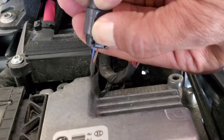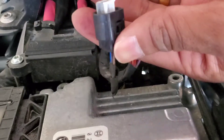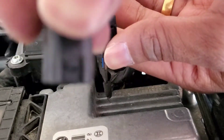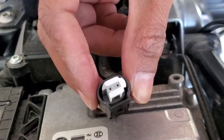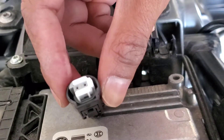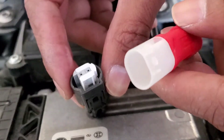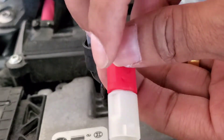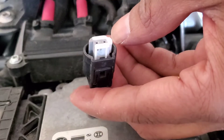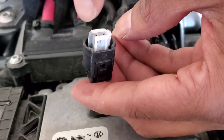Okay, hold and release and you will see this cap come out — there you go. Here is the cap that just came out. We don't need that cap anymore. If you notice, you have two pins right here — that's where the connector will go. You want to make sure it goes in at the right angle and direction.